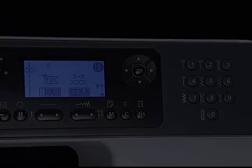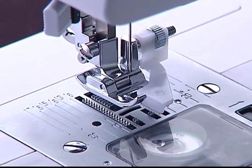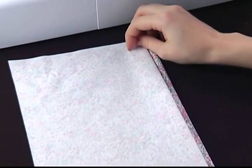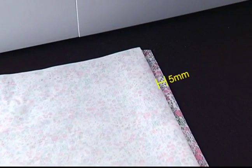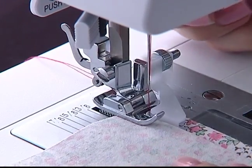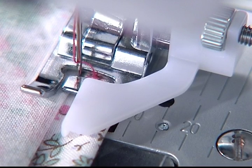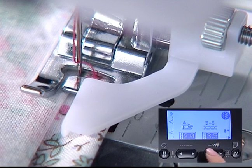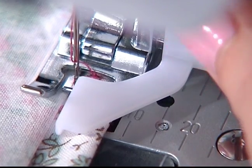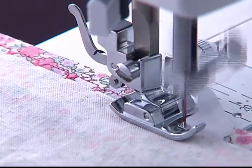Blind hem. Select direct pattern number 9. Change to the blind hem foot F. Place the fabric wrong side up and fold the fabric to form a hem leaving a 5mm edge. Place the fabric under the foot and lower the presser foot. Turn the hand wheel forwards — when the needle swings to the left, it should pierce the fold of the fabric. If it does not, adjust the stitch width. Adjust the guide by turning the knob so the guide just rests against the fold. Sew slowly, guiding the fabric carefully along the edge of the guide.